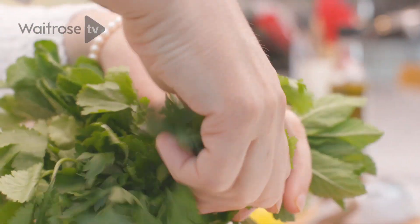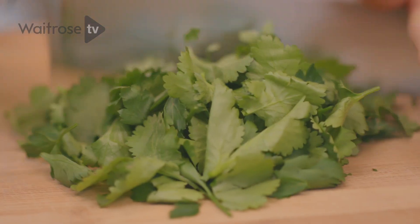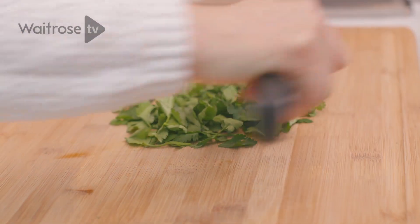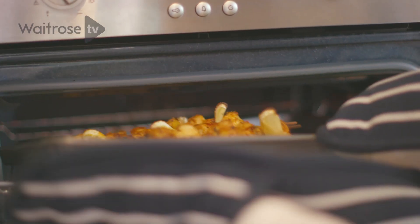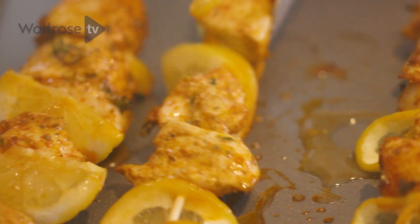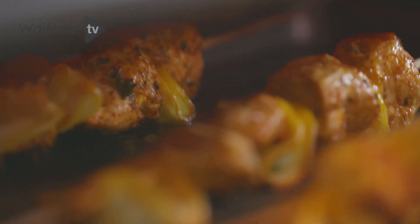For the herbs you can use any of your favourite summery herbs — coriander, mint or parsley. Just be quite generous and give it a good chop. I'm going to check on the chicken and give the skewers a turn, then pop them back until they're cooked all the way through.